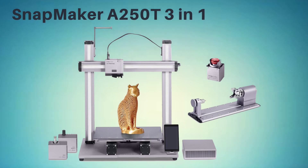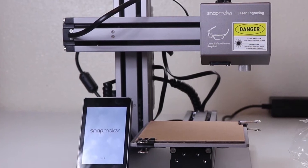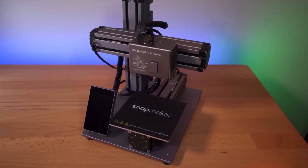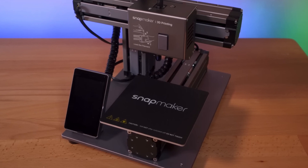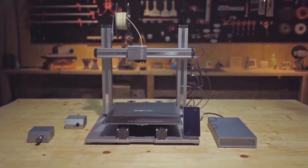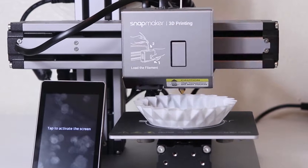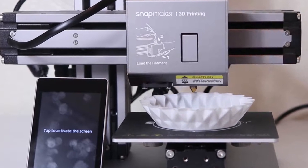At number 4, it's the Snapmaker 250T 3-in-1 3D printer. The Snapmaker 250T 3-in-1 is a versatile machine that not only allows for 3D printing, but also includes a rotary module for CNC carving and laser engraving. It also features an emergency stop button for added safety. The printer's versatility is a major selling point, as it allows for a range of applications beyond just 3D printing. The rotary module is a unique feature that allows users to carve or engrave cylindrical objects, such as cups or bowls, and the laser engraving feature allows for precise and intricate designs.